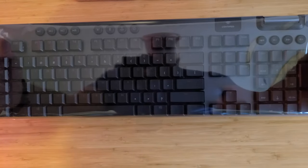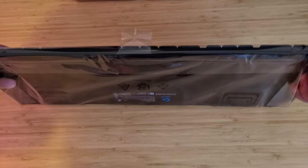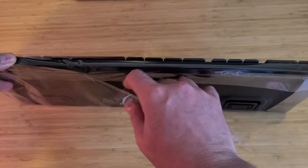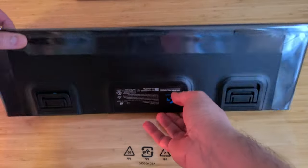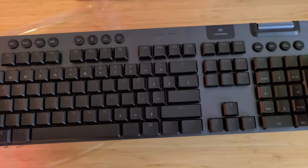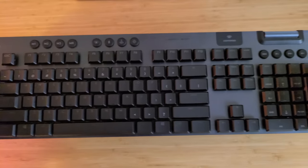One thing that immediately stands out is the lack of the base part of the keyboard. I've heard some people say it should probably come with a wrist pad, but I was never one to use one before.